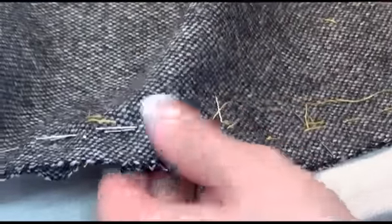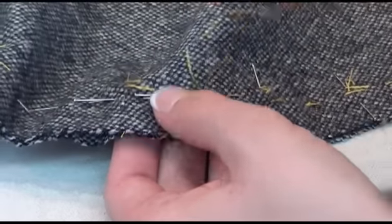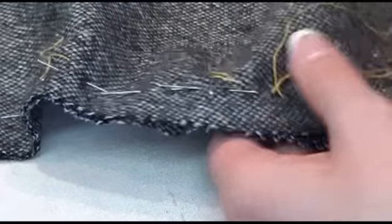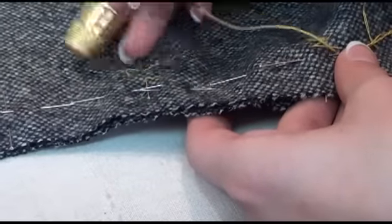There's no damage done to the fabric. You can easily remove it and adjust something to get the fit just right.